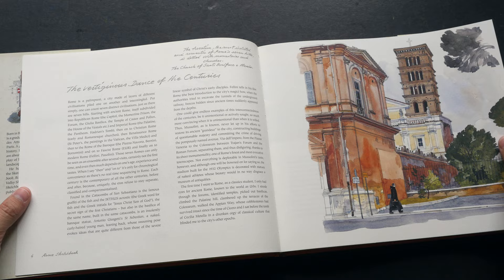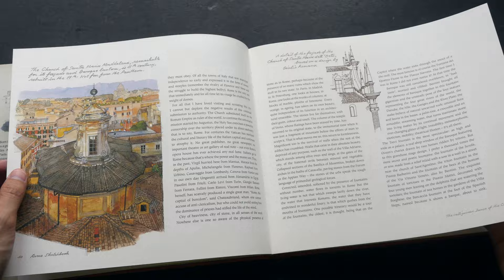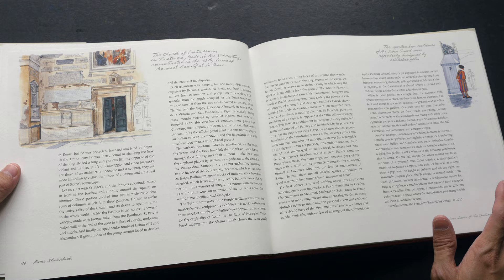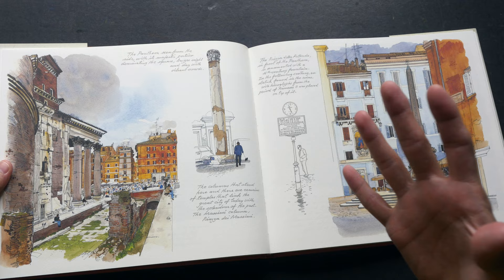This book covers Rome, Italy. I bought this book on Book Depository — at that time it was actually slightly cheaper compared to the price on Amazon, and Book Depository's prices include international shipping, so I was able to save quite a bit of money by getting it there.